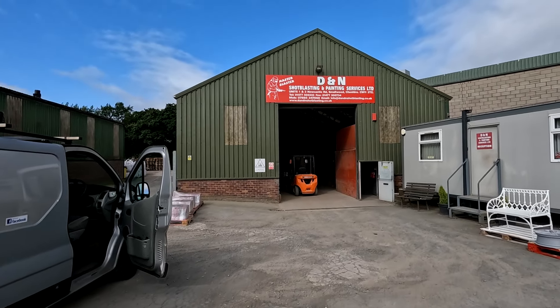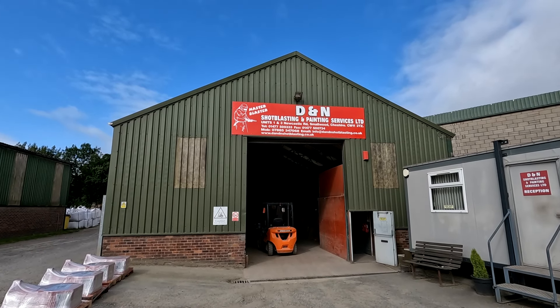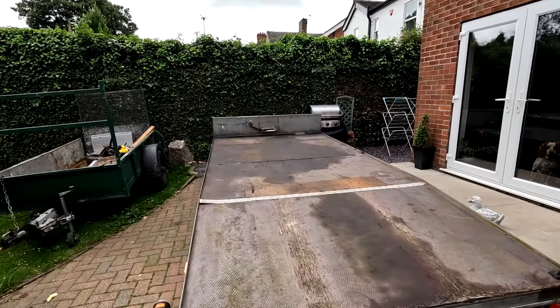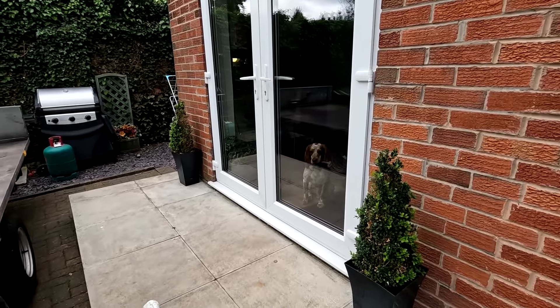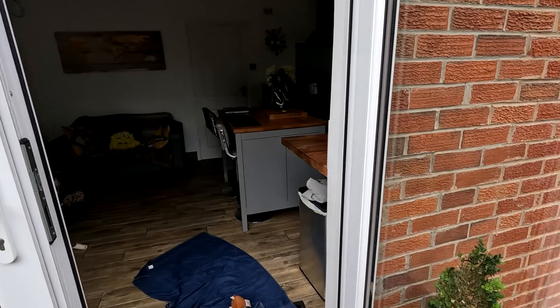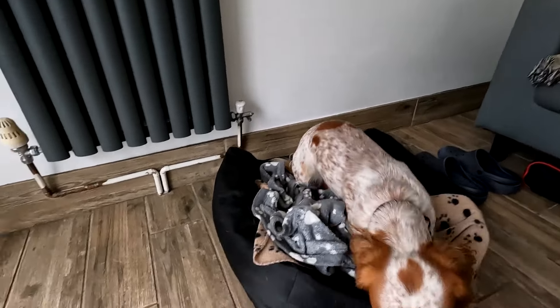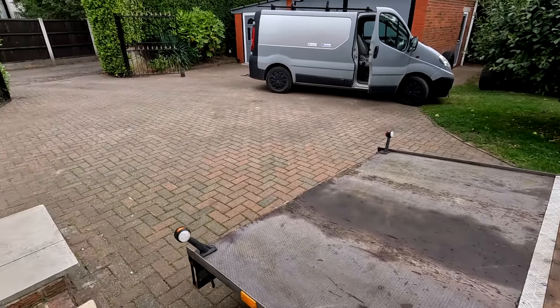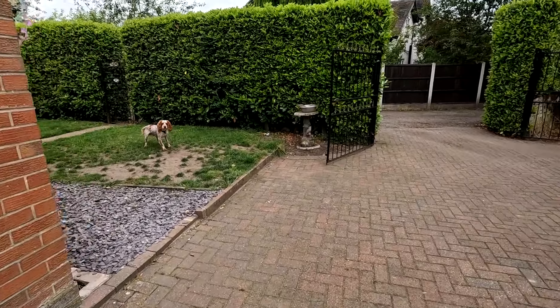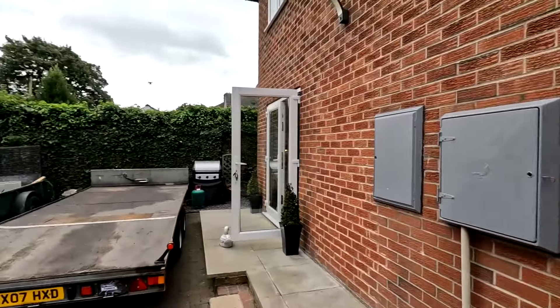So if you need anything shot blasting done, have a word with this place — they're good lads. I'll put a link in the description below for shot blasting in the Cheshire/Staffordshire area. Made it back and now it's time to play with Teddy because I've been out. Come here, Ted. Every time I go out I have to come back and play with him. Right, let's get some more work done.